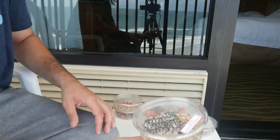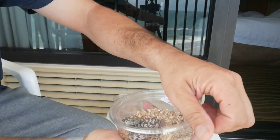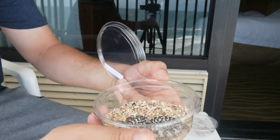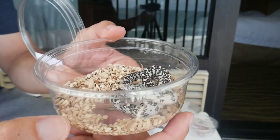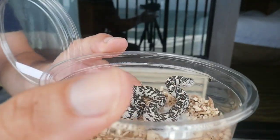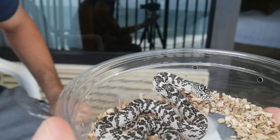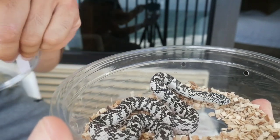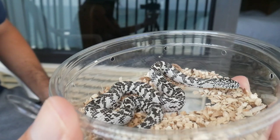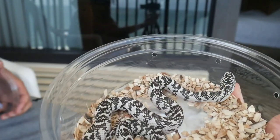I got this one at Kyla Bell's table — this is a Hannery Florida Kingsnake. This one has a couple of morphs: mosaic and lavender. Beautiful snake. As it matures, the white will increase and the black will almost be like little speckling on the snake, so it'll be like a white snake with black specklings. Really beautiful Florida Kingsnake.